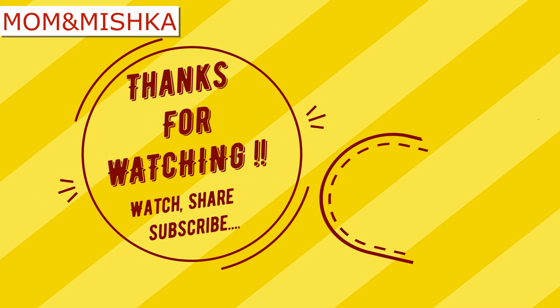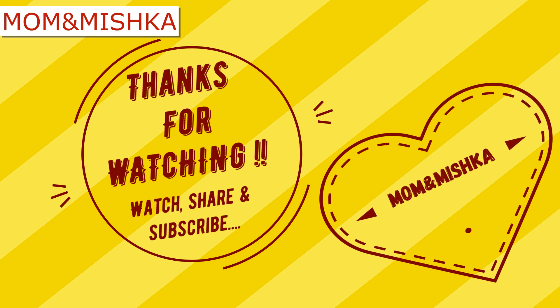Hope you enjoyed this drawing. If you like my videos, please share and subscribe to my channel. Bye-bye for today. See you soon.